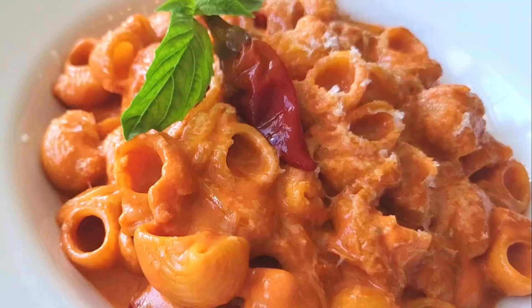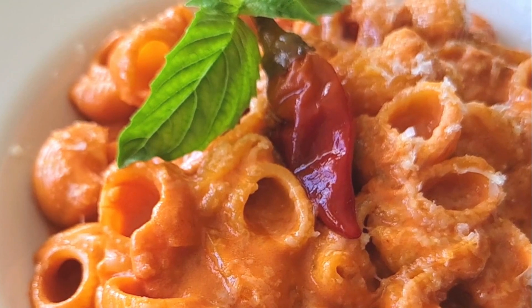Alright guys, that is my recipe — give it a go. Take care of yourselves and as always, peace.